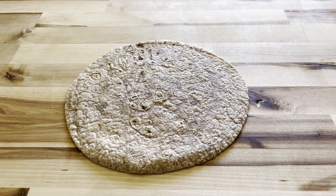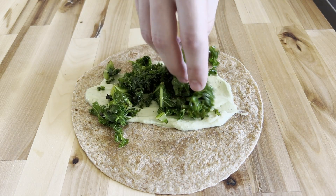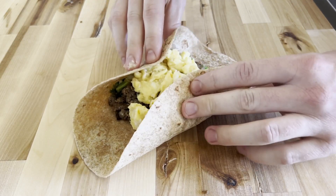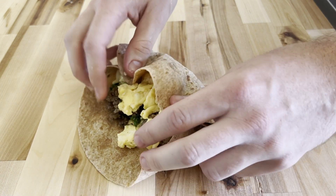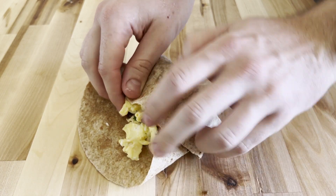At this point we have all of our ingredients ready and we can assemble. Start by layering on some avocado cream sauce followed by a little bit of kale, some turkey sausage, and finally some eggs. Grab the sides and fold up the fillings into the center and start to roll the opposite side over onto itself until you get a nice snug fit.